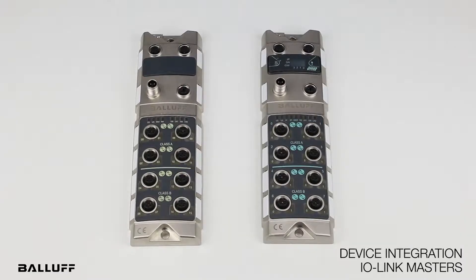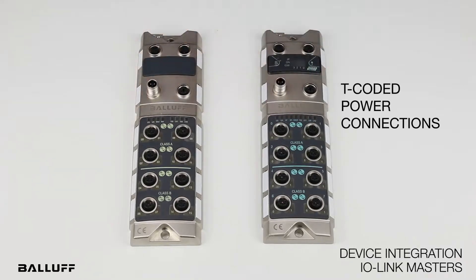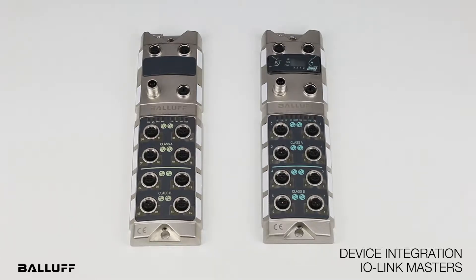The other two things I want to point out, besides Balaf's rugged, high-quality, high-power, and feature-rich master, is that these new masters have a T-coded power connection. This is M12 T-coded power, which is rated at 12 amps, so the connectors are rated for 12 amps.